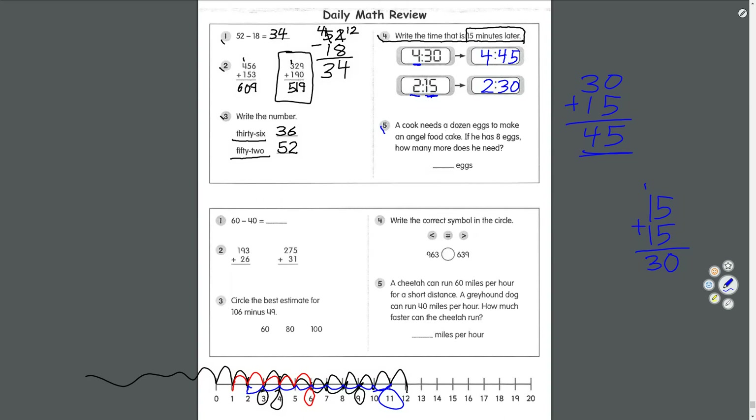Number five: a cook needs a dozen eggs to make an angel food cake. If he has 8 eggs, how many more does he need? A dozen equals 12. So we do 12 take away 8. 12 take away 8 equals 4. He is missing 4 eggs.